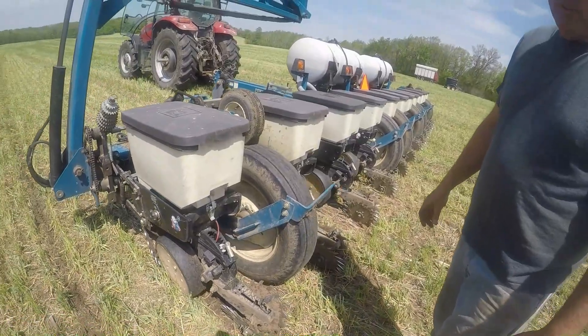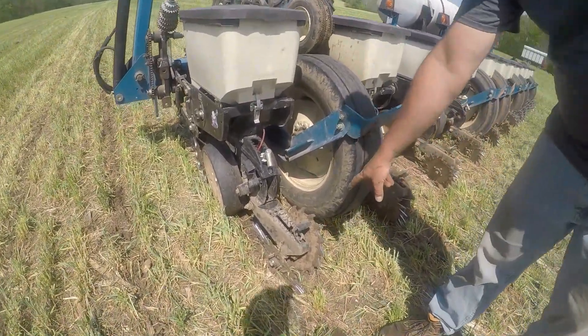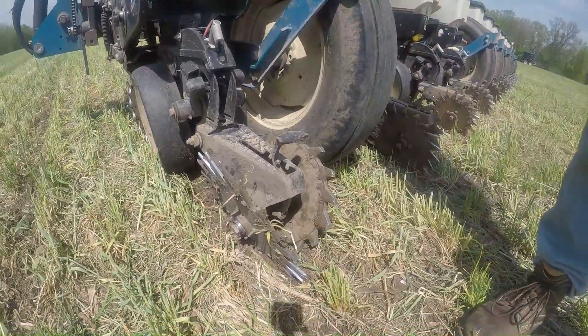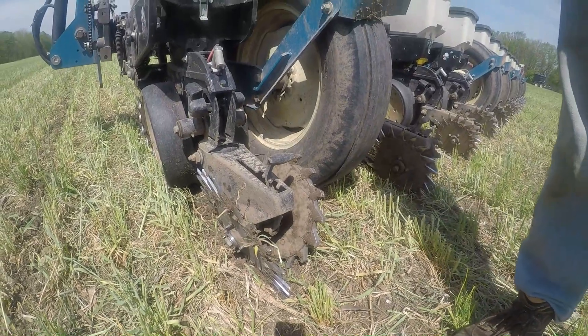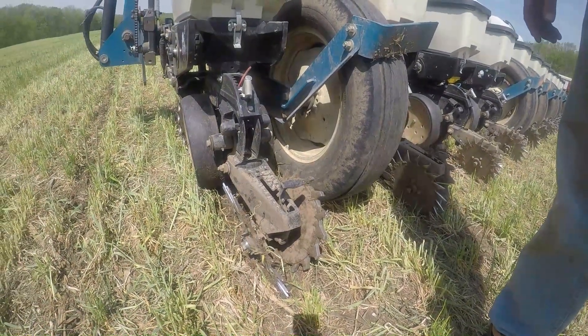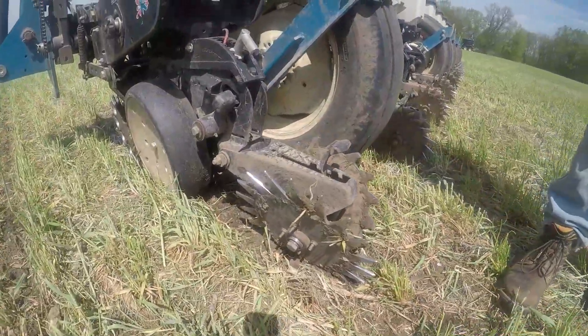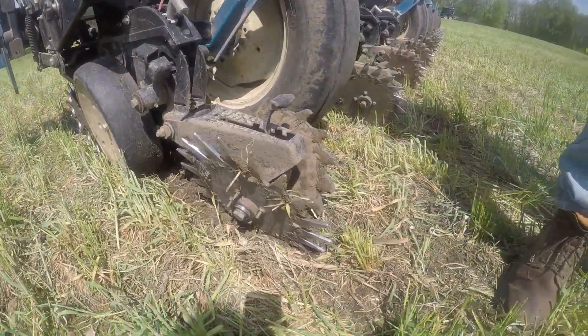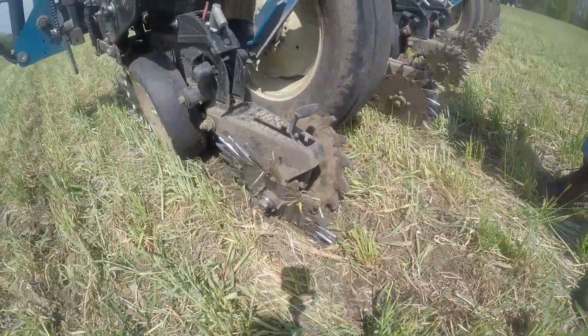Planting depth is about an inch and a half, closer to two inches. For closing wheels, on the right we have a Schaefer — it's fairly simple to install, just take off the rubber press wheels and install that. On the left, we have a spiked tooth closing wheel, and we're getting pretty good closing action in a row, packed down well, the seed's pretty well entrenched.